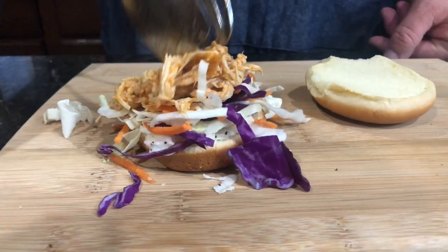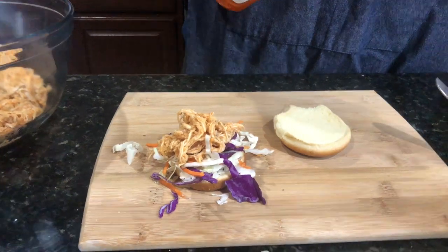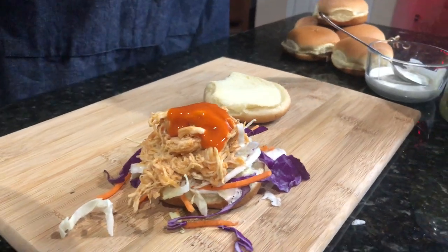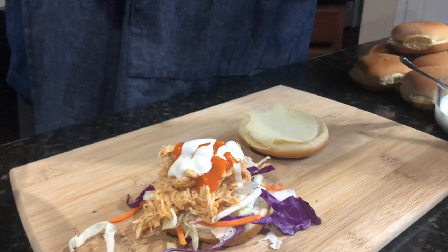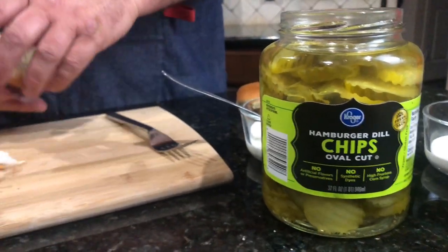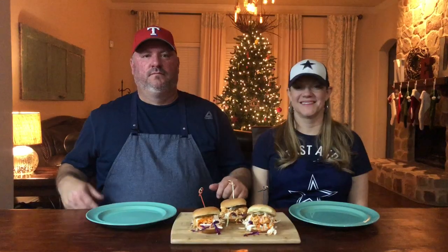Now on top of that coleslaw, put the buffalo chicken. Make sure you bought an extra bottle of your favorite buffalo sauce so you can pour a little bit of that back over the top of the chicken. Then take a little bit more blue cheese dressing and pour it right over the top of that, and finish it off with a crisp dill pickle. Put the lid on, stab it with a toothpick or skewer, and you are ready to eat.